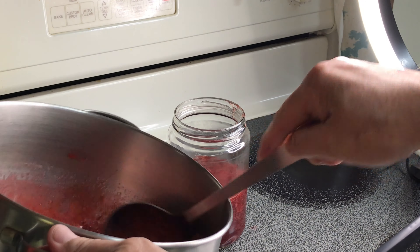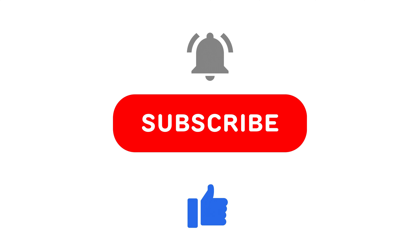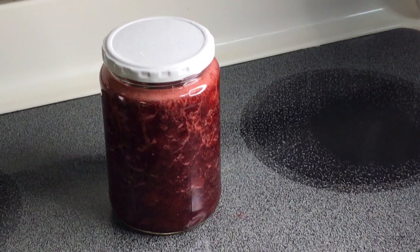It's done! Carefully pour the hot jam into sterilized jars, leaving a little space at the top. Let them cool down before storing. Now for the test — to see if I was able to pull it off.